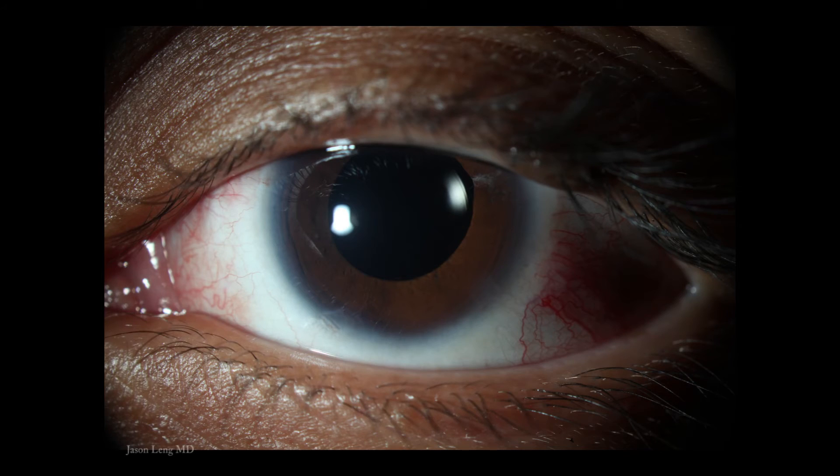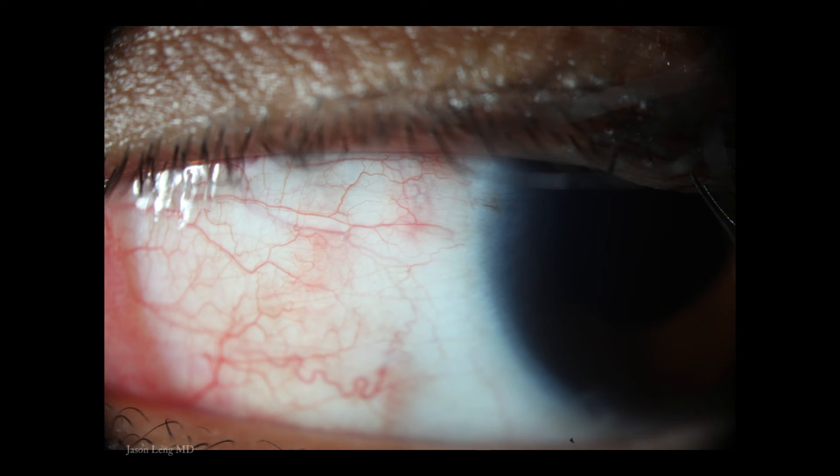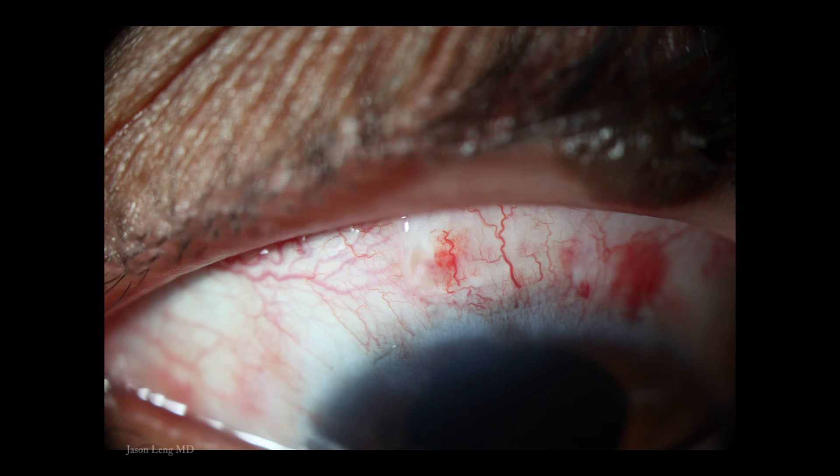Here are photos from the patient's post-op day one visit. As you can see it's very atraumatic with a clear cornea, a little subconjunctival hemorrhage at one of the needle sites, and faint blue where the tip of the haptic is just slightly under the sclera. The superior scleral tunnel incision also looks very good.